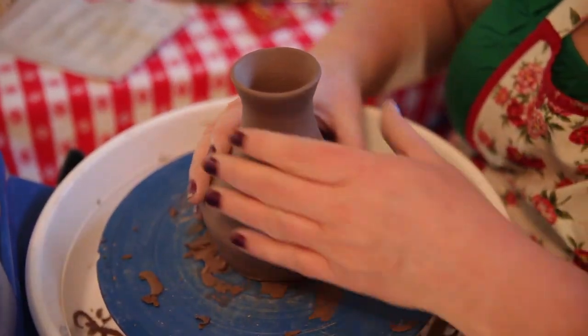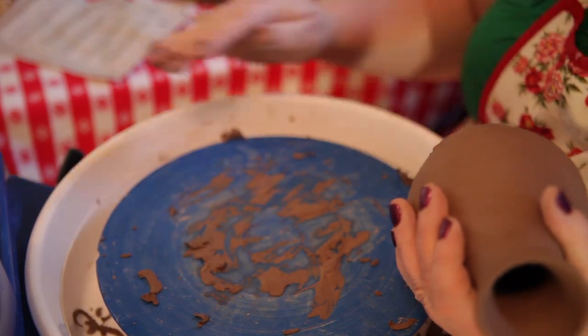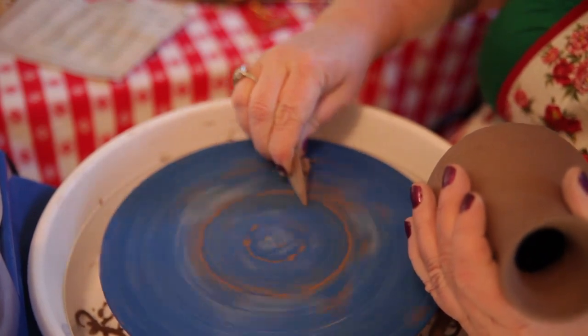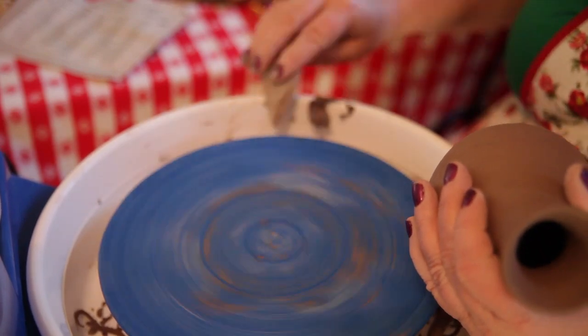So here's the second little vase that I made the other day, and I'm so nervous now about trimming this sucker. I just don't even want to do it. But how are you going to learn if you don't screw up, right?